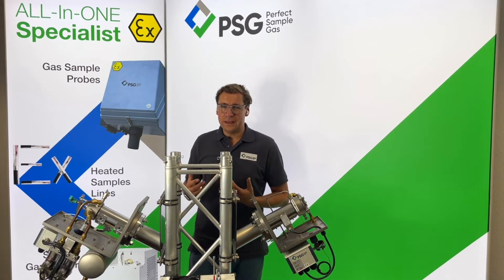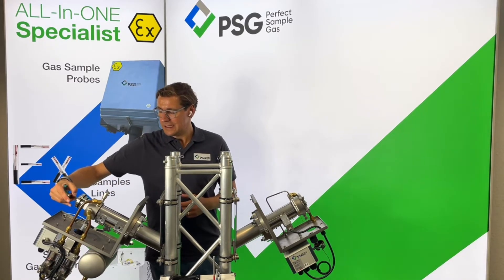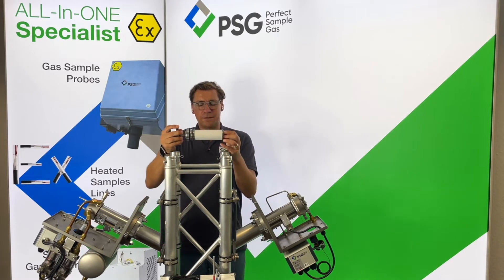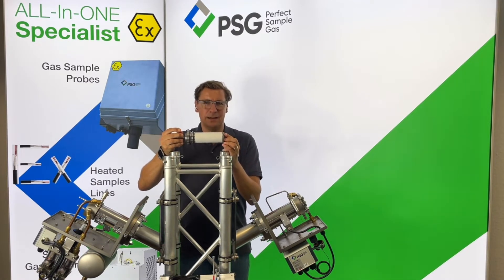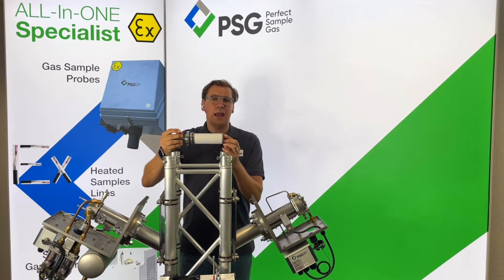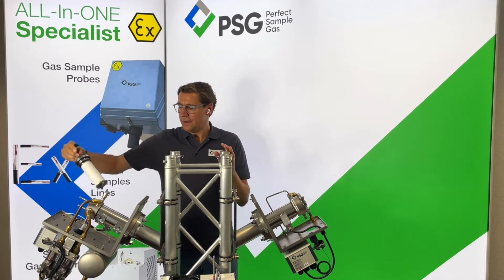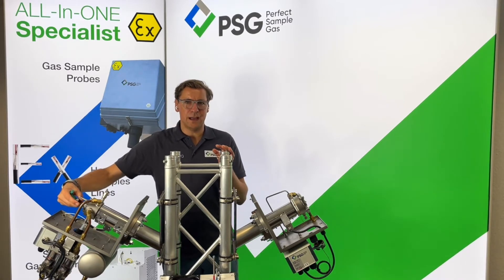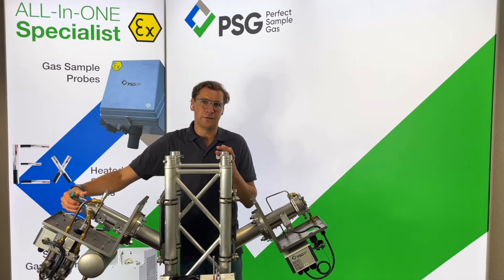All PSG probes have a unique design and this design is reflected in the filter as you can see it here. As a standard, we have the biggest filter surface, which allows the operation of the probe even in very high dust concentration applications without changing the filter for a very long while.